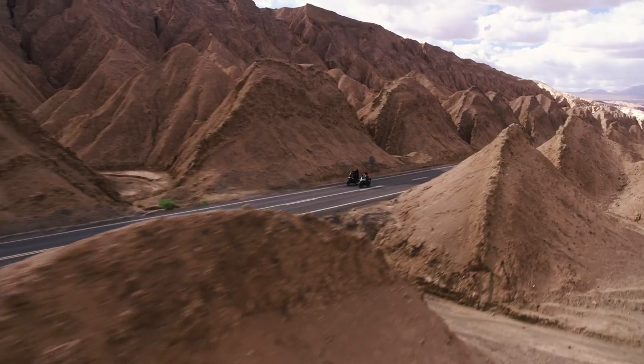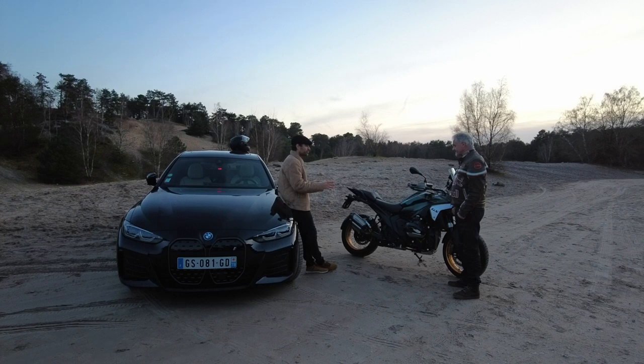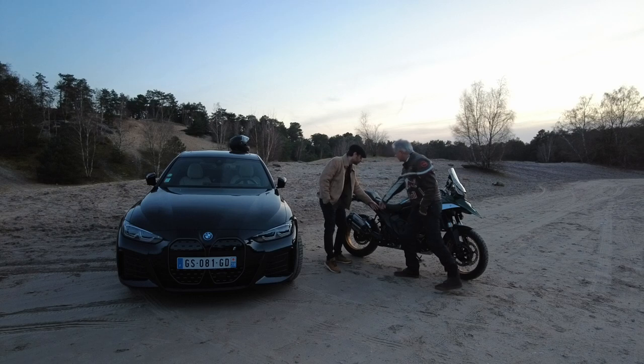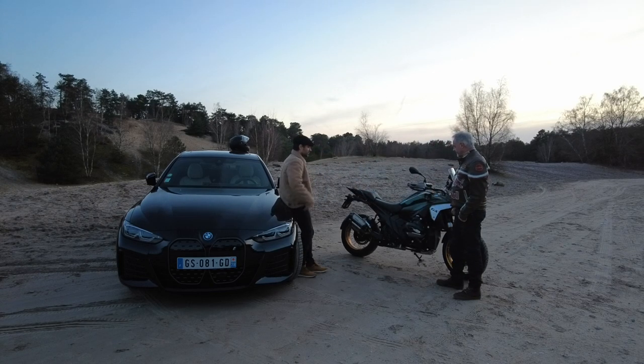On va continuer à parler un peu de mécanique. On m'a parlé d'un châssis qui est entièrement nouveau. Il est en deux parties — au lieu d'avoir un monobloc, c'est en deux parties. La partie arrière, c'est de l'alu. Toute cette partie-là, c'est la fameuse partie en alu fondue, d'un bloc. Et de l'autre côté, tu as la partie cadre.